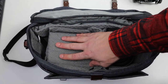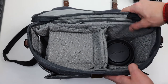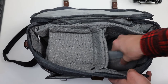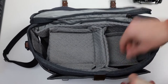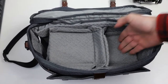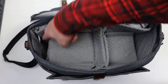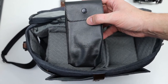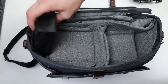Now the bag is holding one Mamiya RZ67 Pro 2 and a 90mm lens with a lot of extra space to spare. Let's create an extra compartment and insert a divider right over the lens, giving us an extra room for an additional lens. In the small side pocket at the very end you can fit a flash — for the sake of keeping it old school, let's add in this vintage Minolta flash. It fits in very tight.